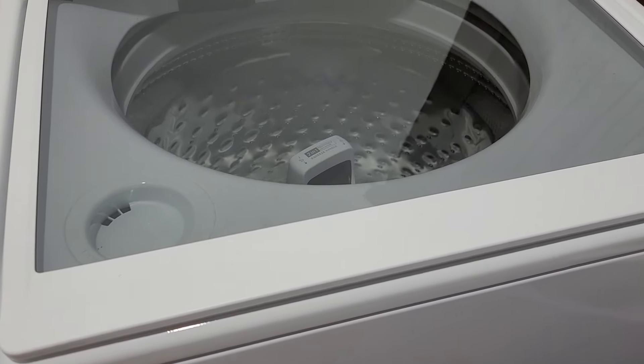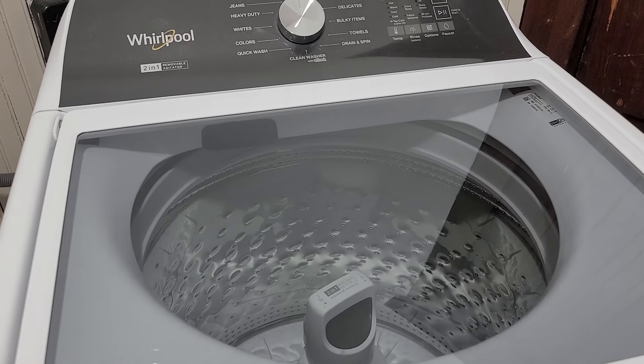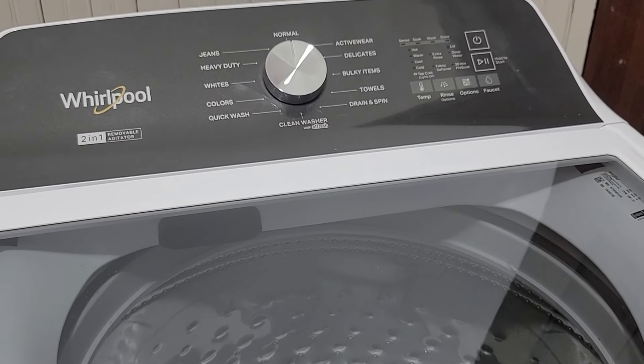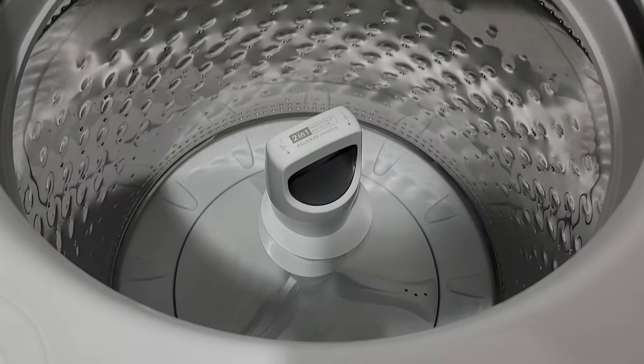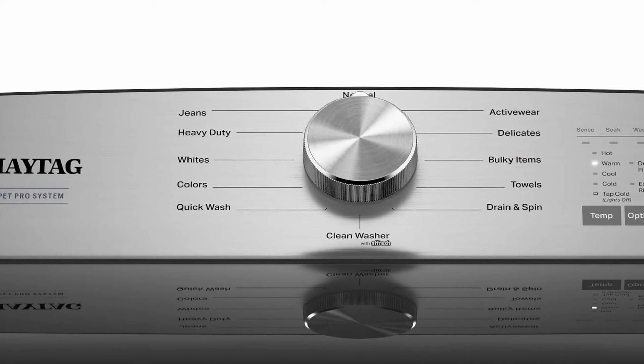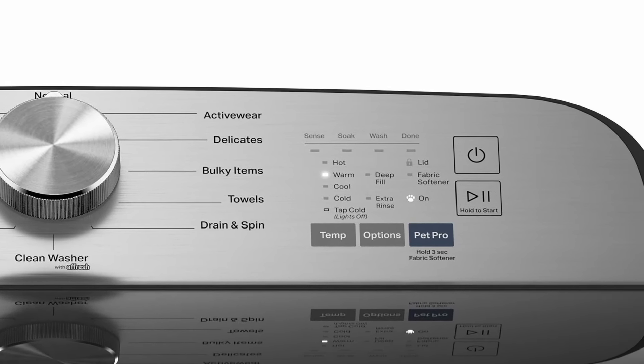In this video, I want to show you how to do a factory reset on your Whirlpool or Maytag washing machine that has a controlled top like this one. It's wildly different than the other washing machine videos that I've done a reset on. The top could have a different color like the Maytag Pet Pro washing machine, but the code is going to enter just the same.